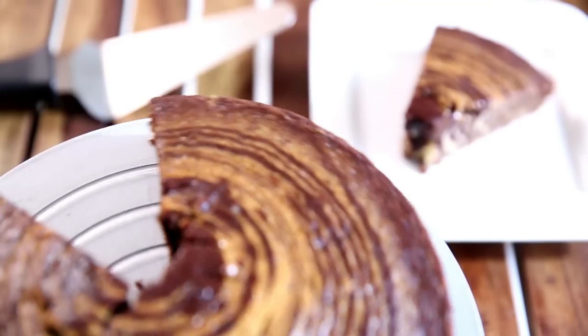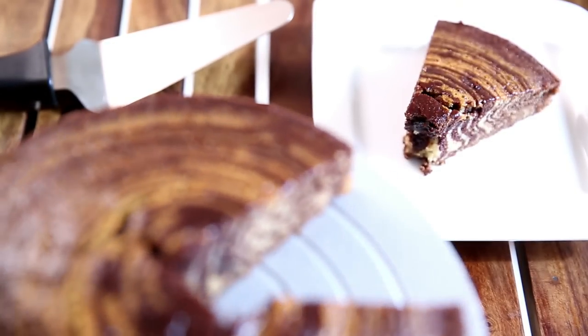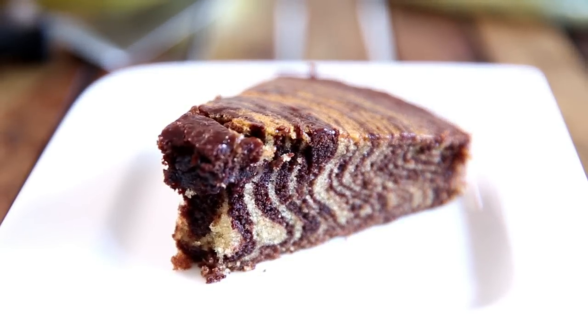Welcome to WeedBatterBake with me Priyanka. Today I'm in the mood to do something very creative. We'll be taking a bit of Vanilla Batter and then a little bit of Chocolate Batter, mix the two together and come up with a creation that will have people saying, 'Oh my God, how did you do that?' Are you excited? Let's get going.